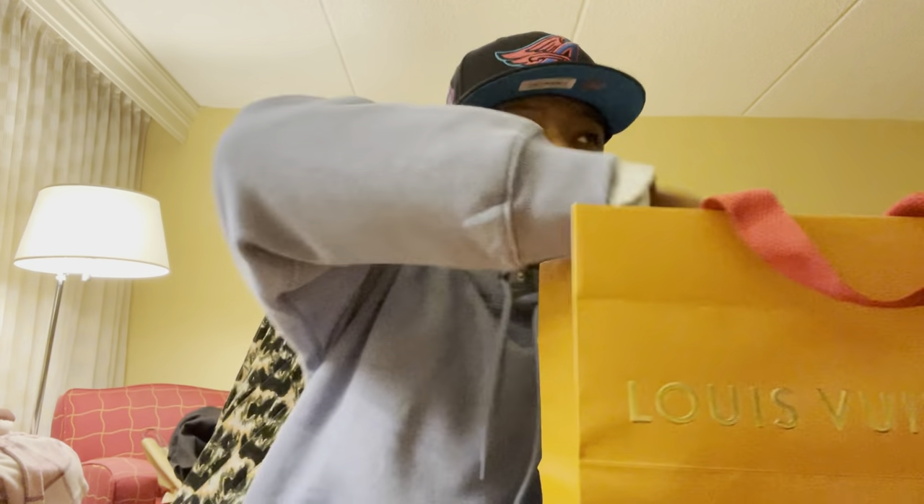What's good y'all? This is the unboxing video of the Louis Vuitton shades. Here's the receipt — I'm not going to show the price. If you want to find out, you can look up the model and Google it yourself. I had to get them. Like I said in the last video, there were only 7 pairs in the United States, which I thought was pretty dope.